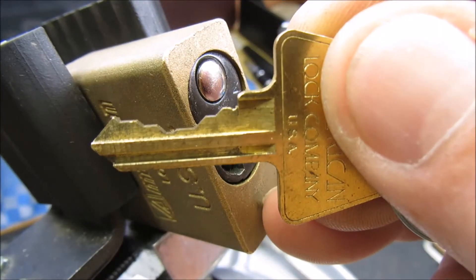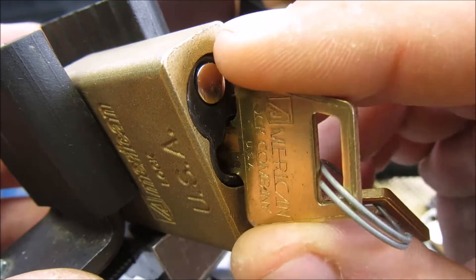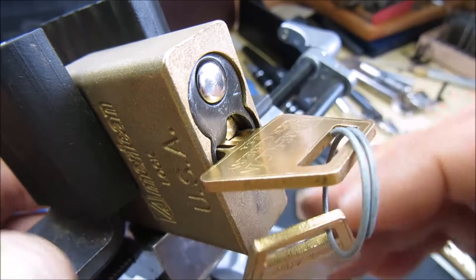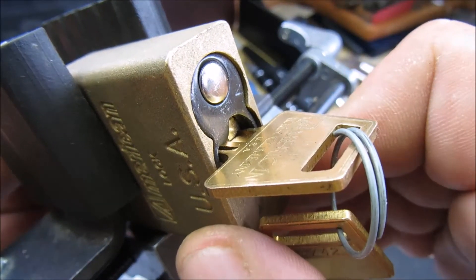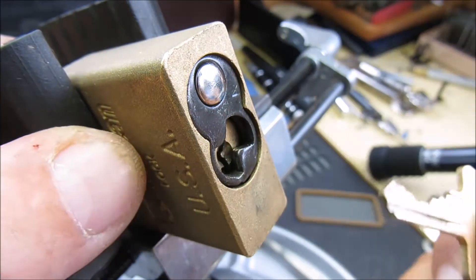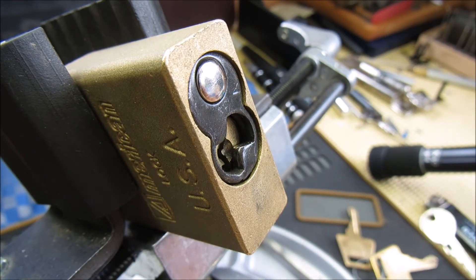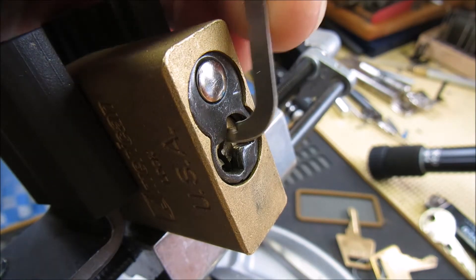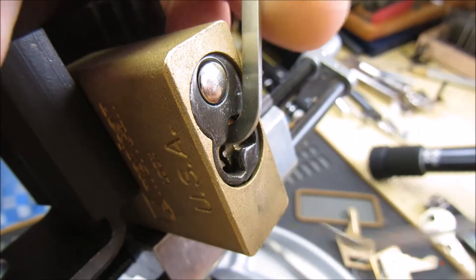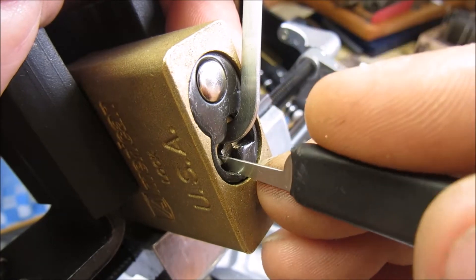Here we go back again. Better look at the biding on the key — you can probably hear it; it's just not very nice. Very heavy spring tension on the core. So we're using a 1.2mm Mad Bobs tension wrench and the deepest hook from the SS Dev set. Let's see how this goes — I'm going to start at the back.